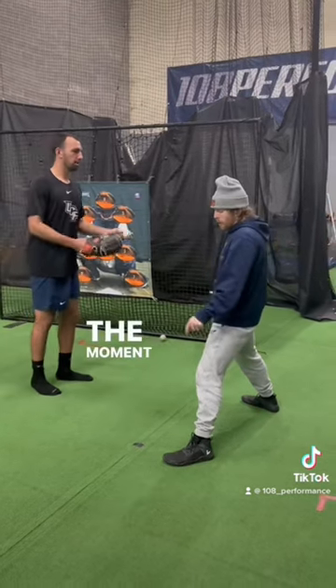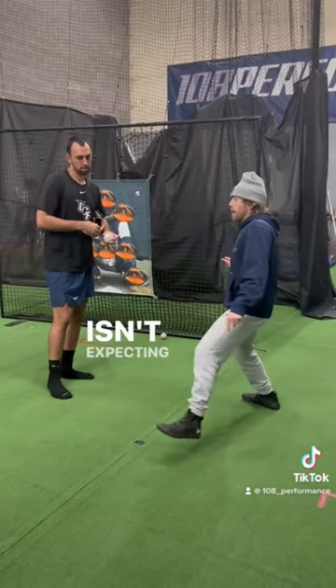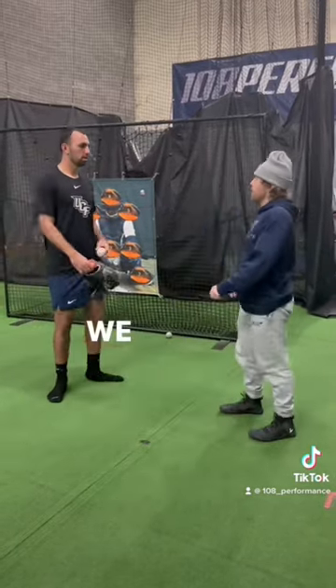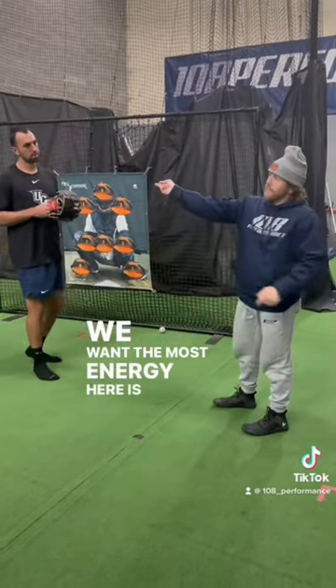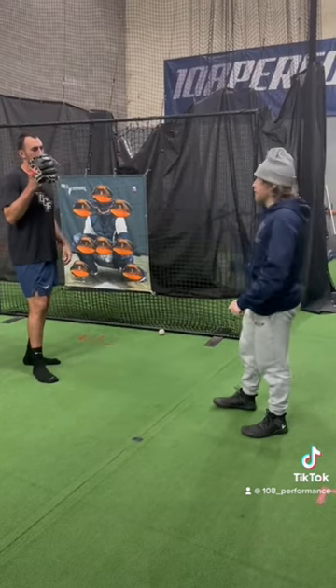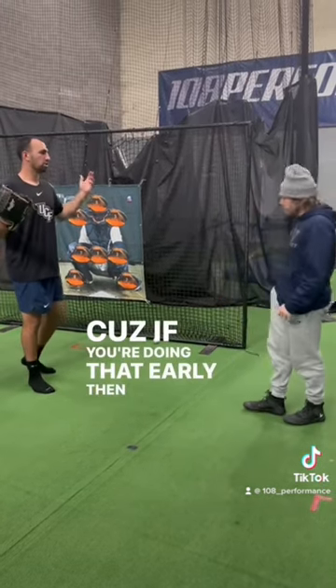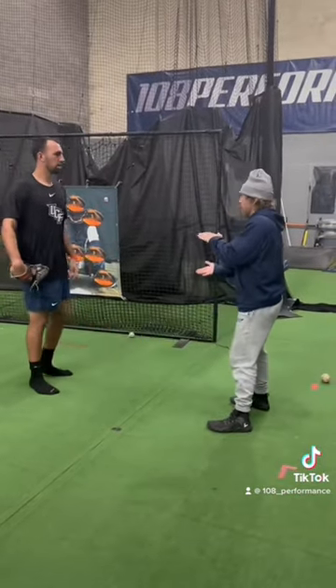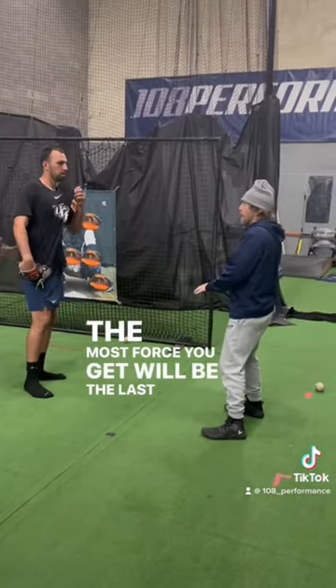Same thing here. The moment in time you want the highest ground force here — this is just the next you land. You want the most energy here; it's going to release at any tempo. It's all the same. Because if you're doing that early, then you're just losing. You've already pushed. The most force you get will be the last time you get foot force.